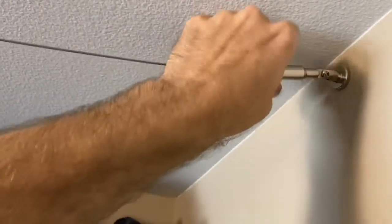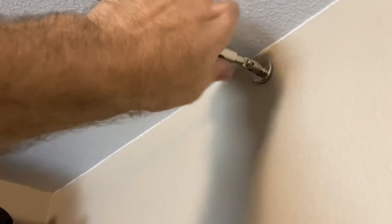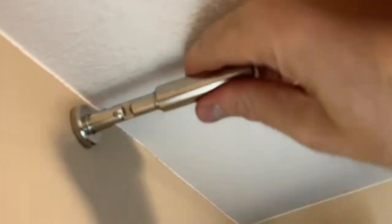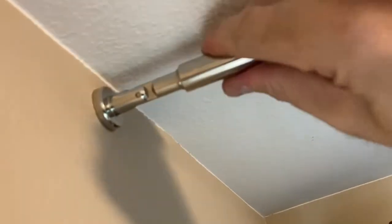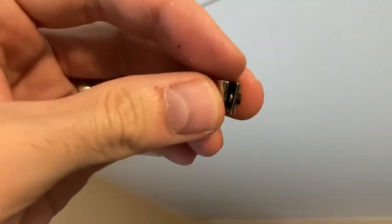Screw it back on and make sure those two allen wrench screws are really tight — you don't want that slipping at all since there will be tension on it. Tighten up all sides and get that wire really taut. A little bit of play is fine — that's perfect.